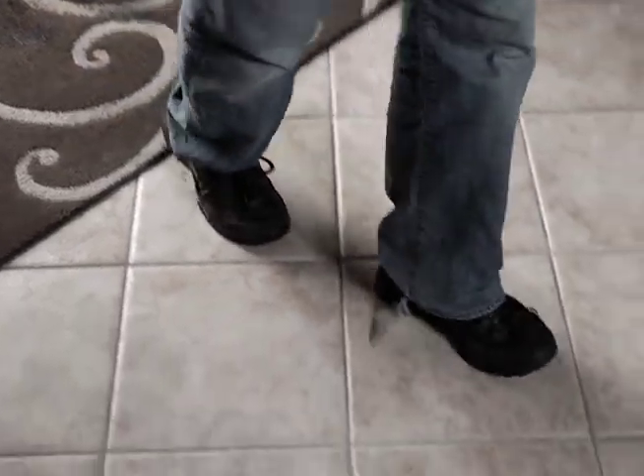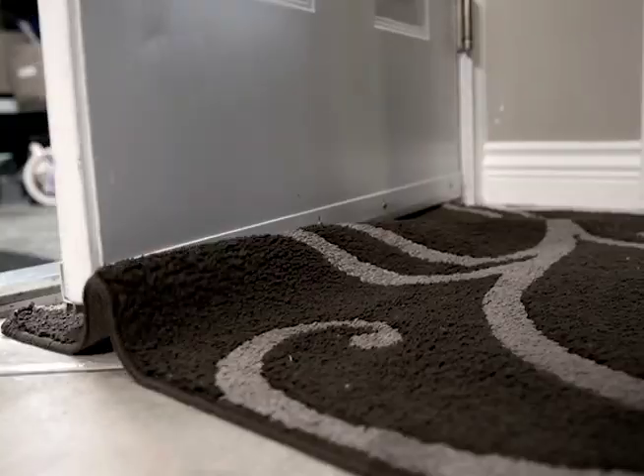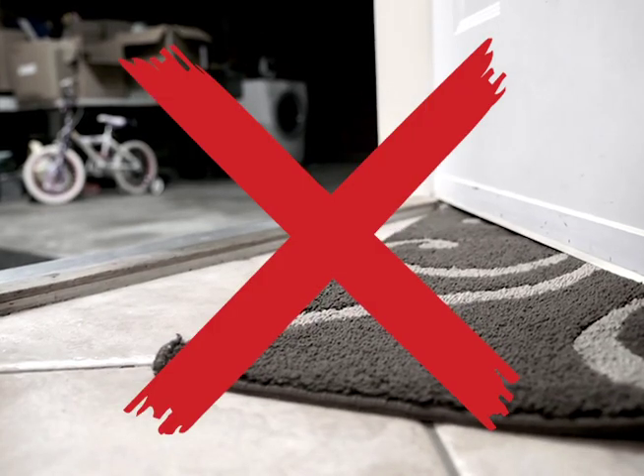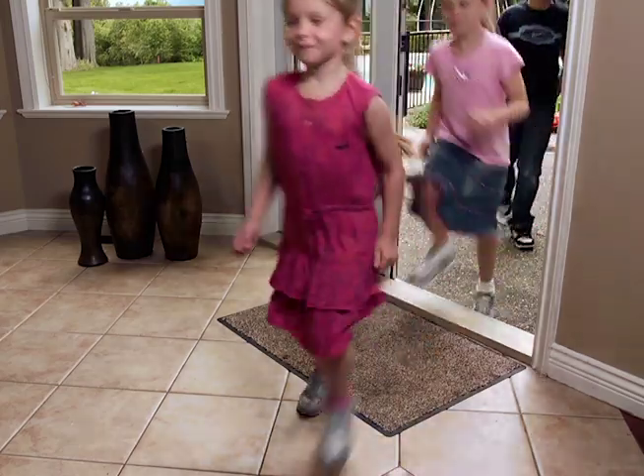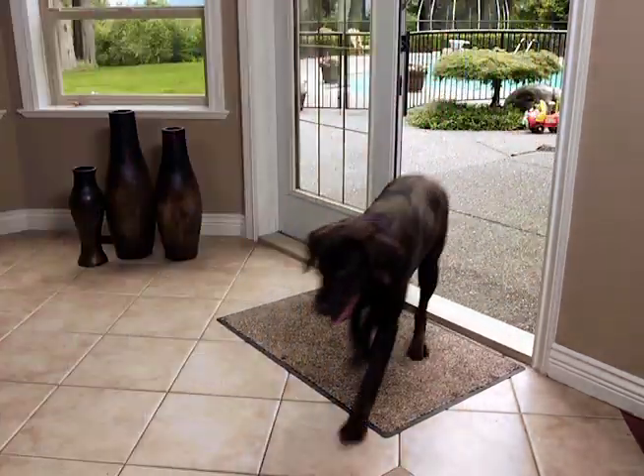Are you tired of dirt, mud and mess getting tracked into your home? Doormats that look like decorations but simply don't work? Hi, John Kirk here to introduce the amazing Dirt Trapper mat, the doormat that stops dirt at the door, designed to protect your floors.